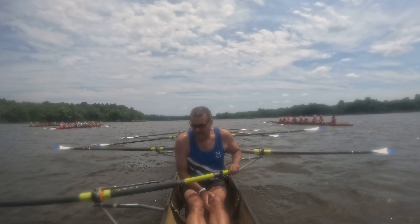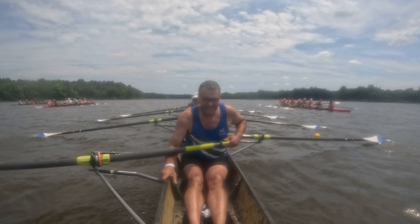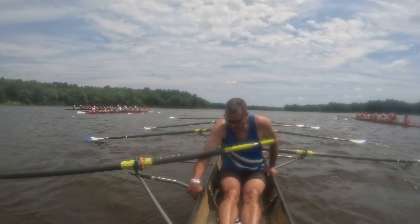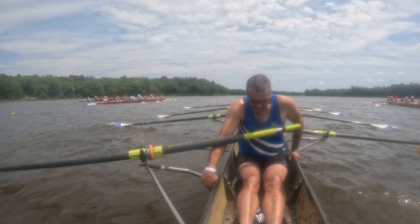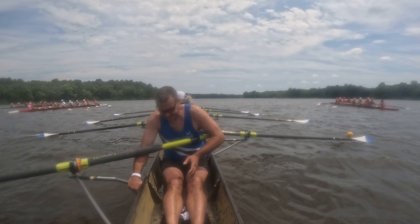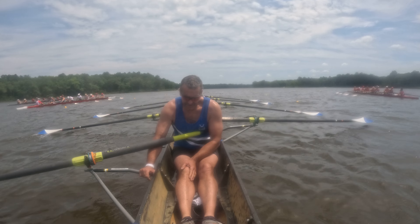All right there, and down. Was that a 28? It was higher than that, I think. It was good. It was what we needed — more like a 32. All right, take a breath. You all right? Got water?